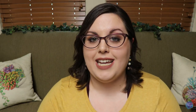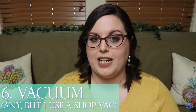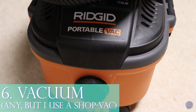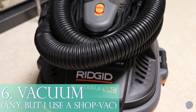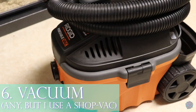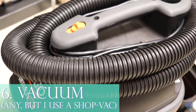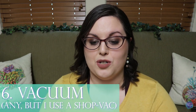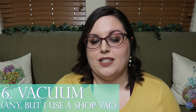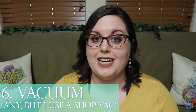Number six for cleaning is my vacuum. I have a standard vacuum for the floor, but I also have a special reptile-room-dedicated shop vacuum. When I'm cleaning enclosures I grab my big trash can and dust pan, scoop out as much substrate as I can, and use my shop vac to suck out every single remaining bit before I clean the enclosure. It's so quick and I just love it.